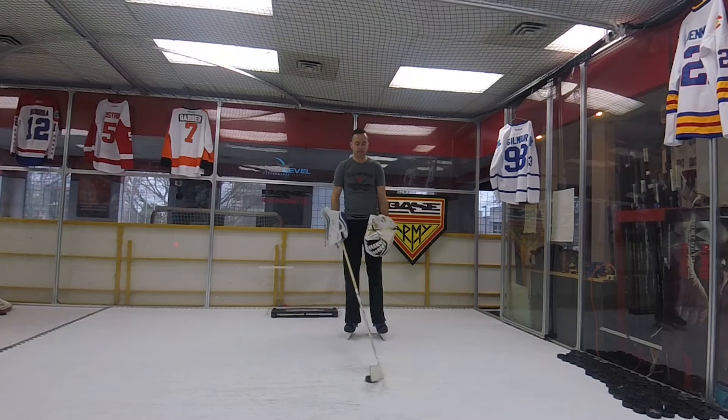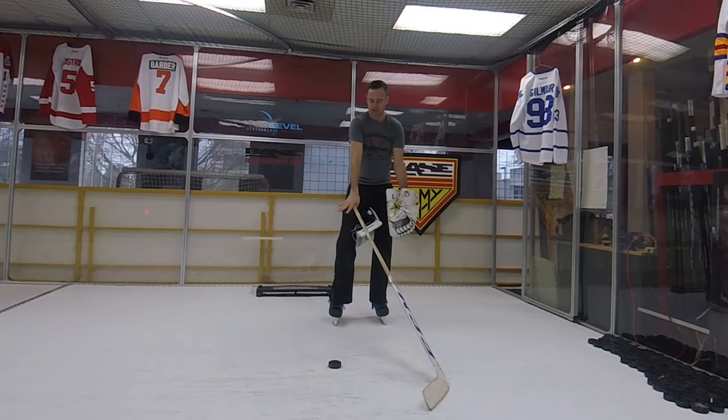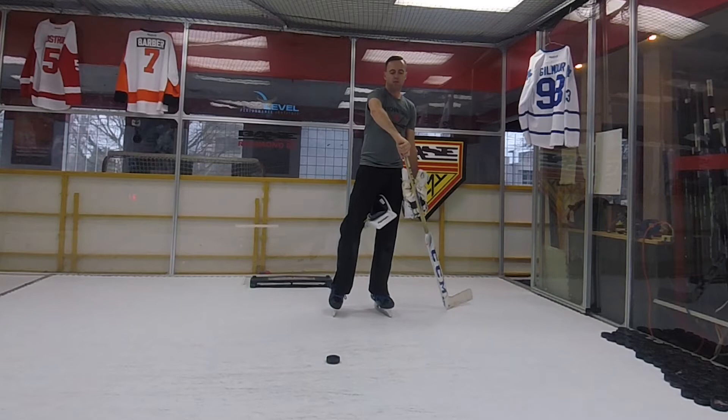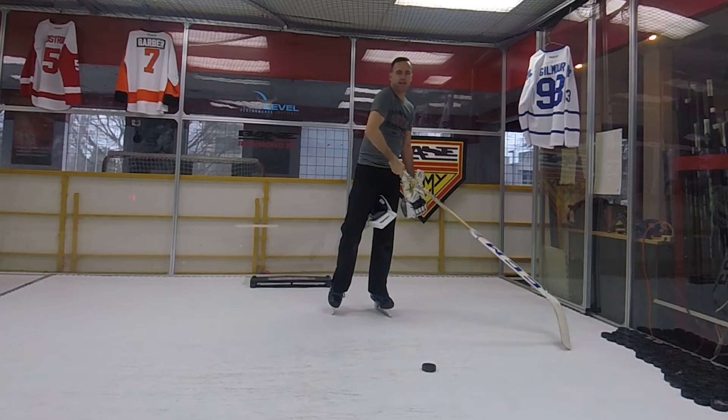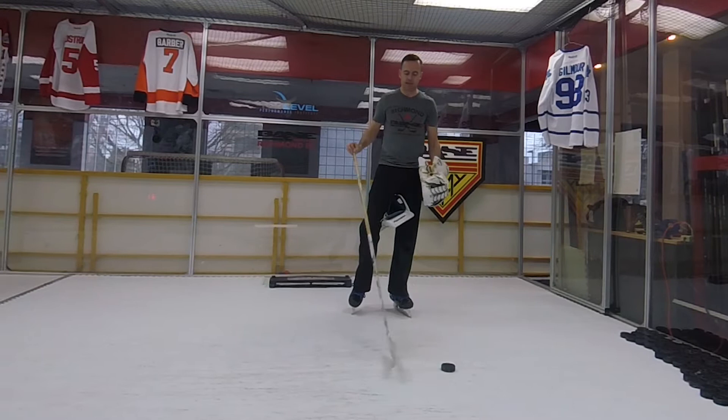So as a goalie doing a snapshot, the first thing I want to do is make sure my top hand has the butt end well inside it. I'm not down below it — I want my top hand over top of it. My top hand controls all our stick handling, so we've got to be able to move it around well without getting caught on the butt end against our blocker. So that's the first tip.